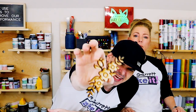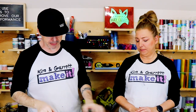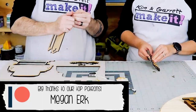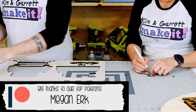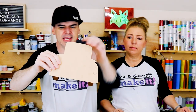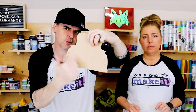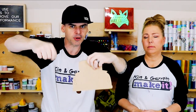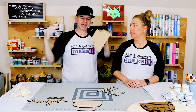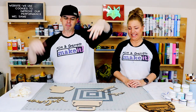Oh, look at that detail! It looks rough right now because it's still got the masking tape on it, so we're going to pull all that masking tape off and see what we got. This piece right here did an engrave, a score where the tail lights will be so I know where to paint it, and then a cut — and I didn't have to move anything. I just hit 'make the magic.'